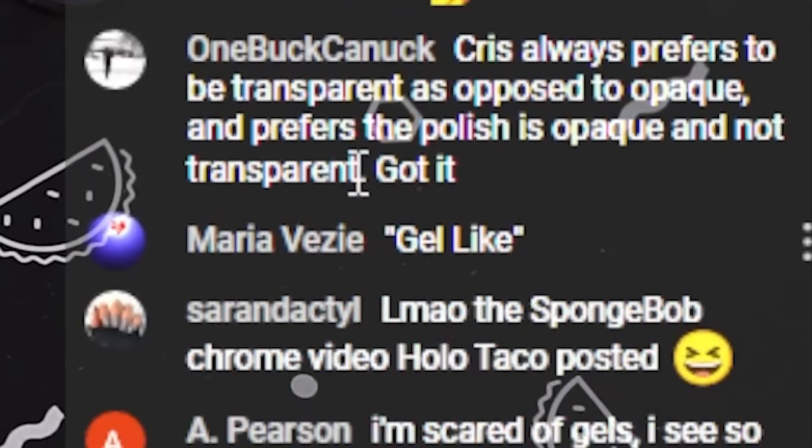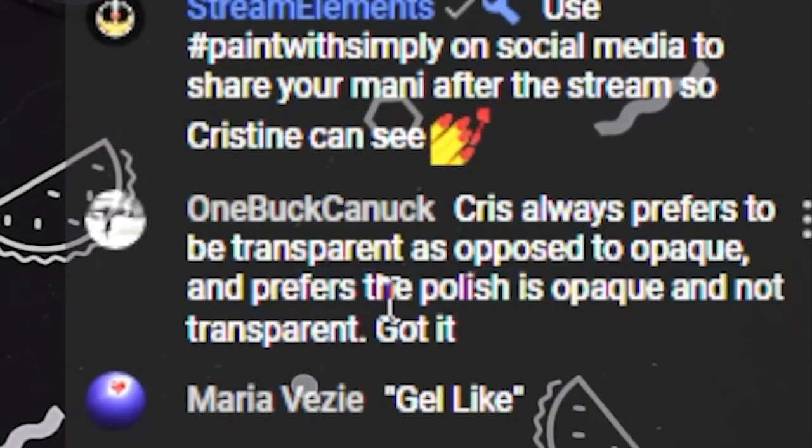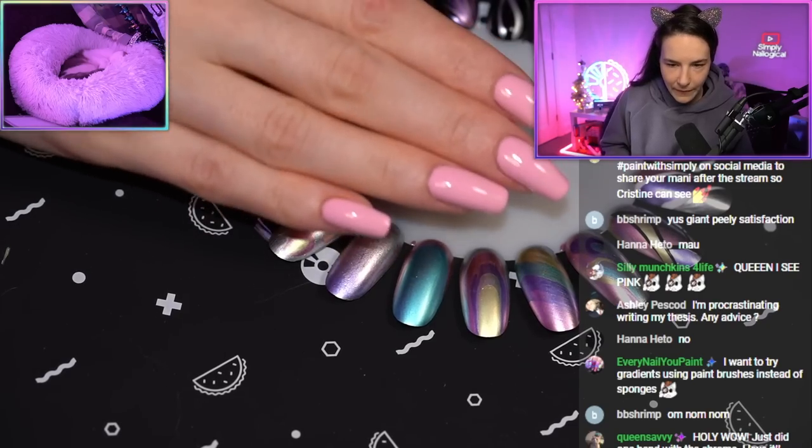Chris always prefers to be transparent as opposed to opaque, and prefers the polish is opaque and not transparent. So that's a good one. What's on my other hand? Pinky swear you won't tell anyone.